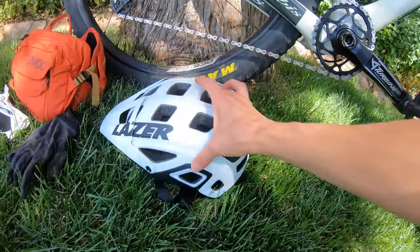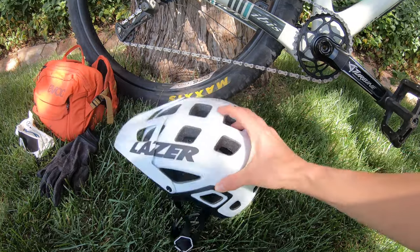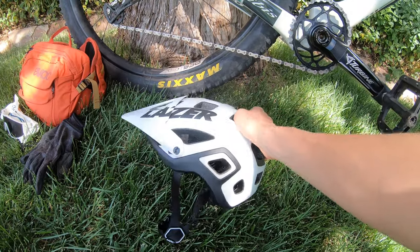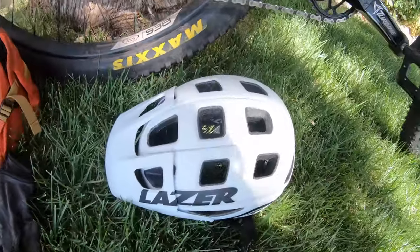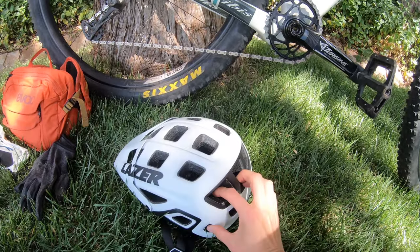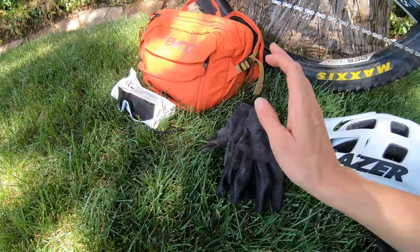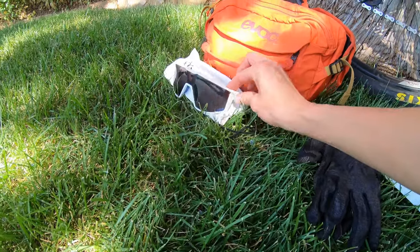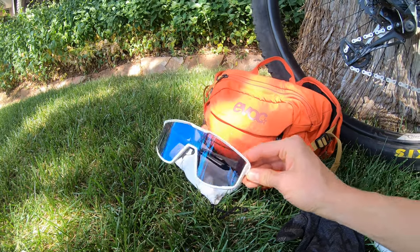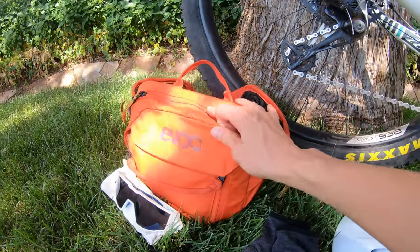Now let's go over the things I'm going to be carrying. I have my Laser Impala helmet with MIPS — Laser sent this to me to run this year and it's been really comfortable. I'm glad they had it in white because here in the desert, a lighter color helmet really does help with the heat. It also has really good breathability. These are some lightweight Tasco gloves, great for summertime. And these are the Jewelbow Fury sunglasses — not reactive lenses, but it's going to be bright and sunny so they'll fit the bill well.